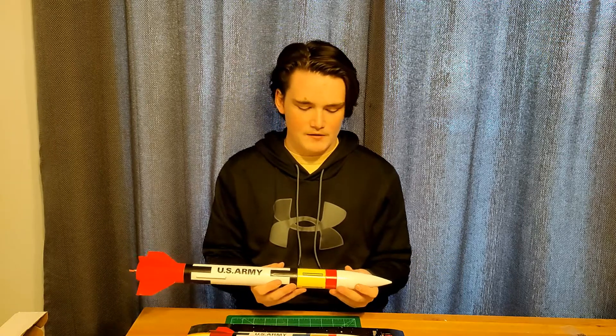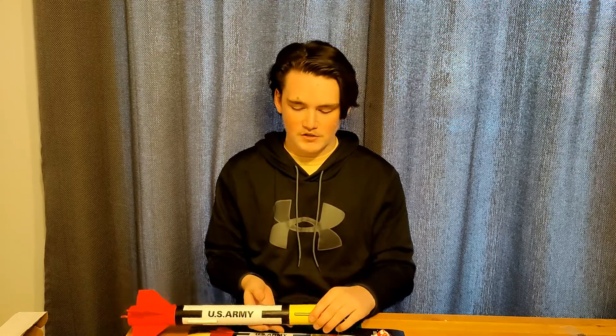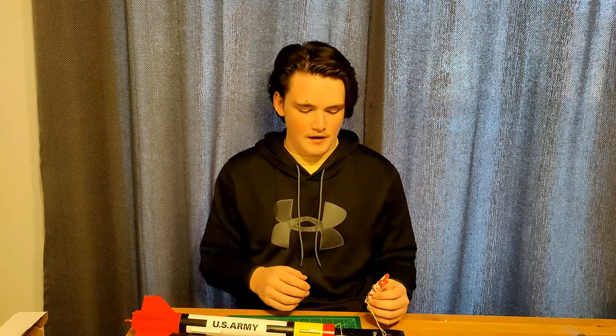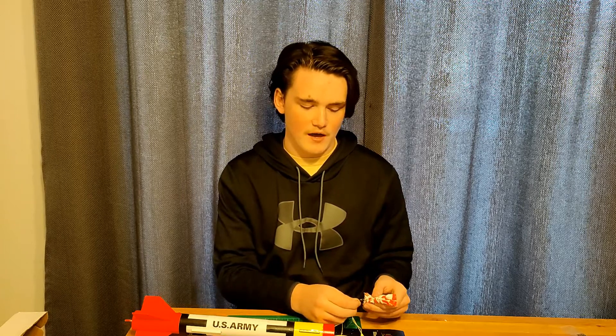Moving up on the rocket, if we check out the recovery system here, we have made a couple modifications that aren't in the kit. It has a 12 inch parachute, and our usual modifications are a swivel to prevent tangling on the parachute, and a Kevlar shock cord because that tends to be more durable than the regular elastic that the kit comes with.